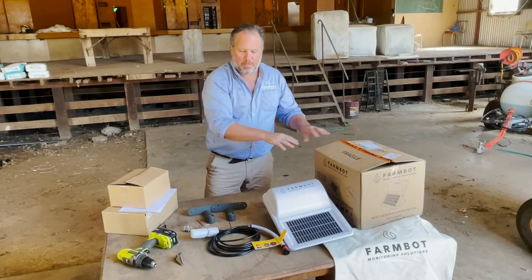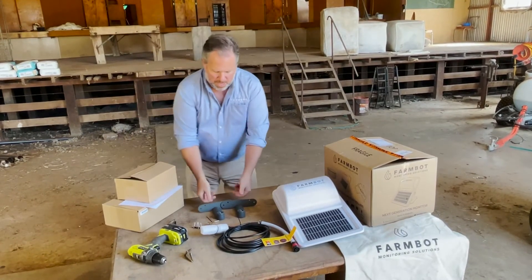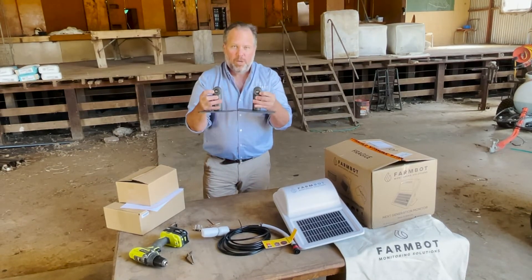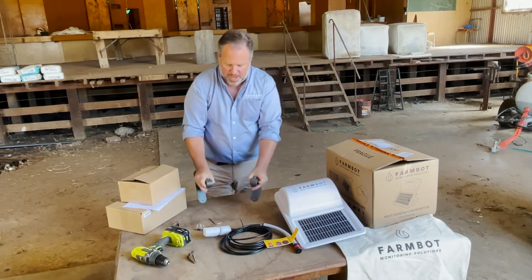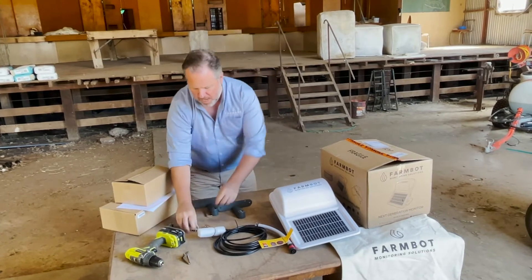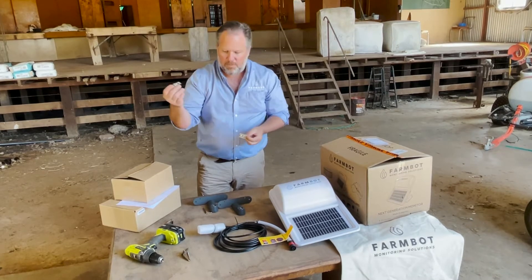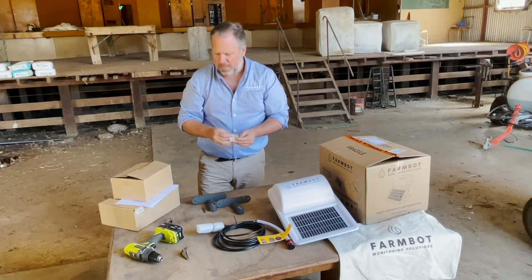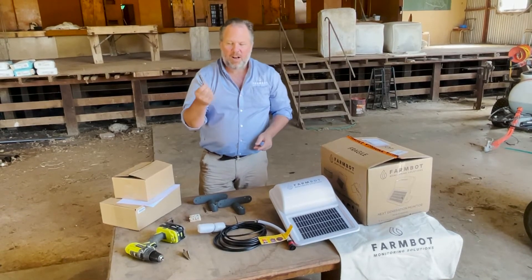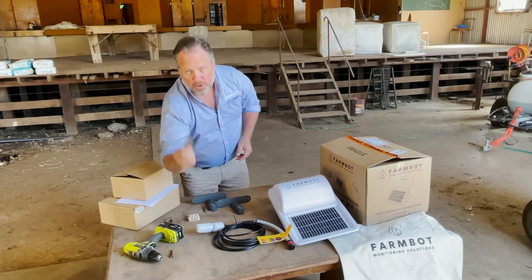Everything contained in the box is laid out here on the table. The two boxes contain these two legs, which already have screws attached to them. We provide an Allen key so that you can fasten them. There are two types of screws — Phillips head or tech screw, both are fine. If you use a tech screw, a 5/16 tech bit will be needed, along with an electric drill and a 30mm hole saw.